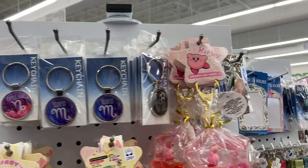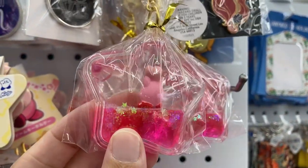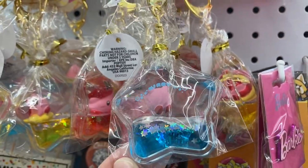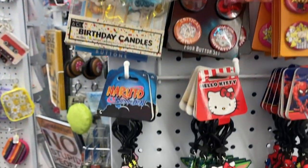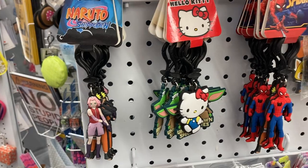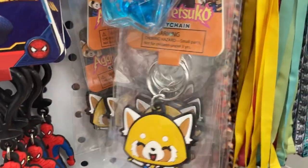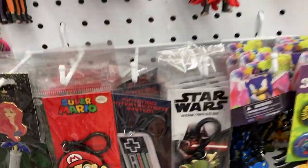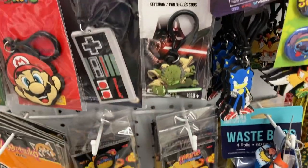And then going into some of the keychains here — they've got the Kirby one and he is just kind of floating in there, that one's cute. They had it in a couple different colors: the blue with some stars in there with him, and the yellow. And then some of these keychains — the Hello Kitty, the Spider-Man — look how cute these are. They have a pretty good selection of keychains here. I thought this Nintendo one was awesome.